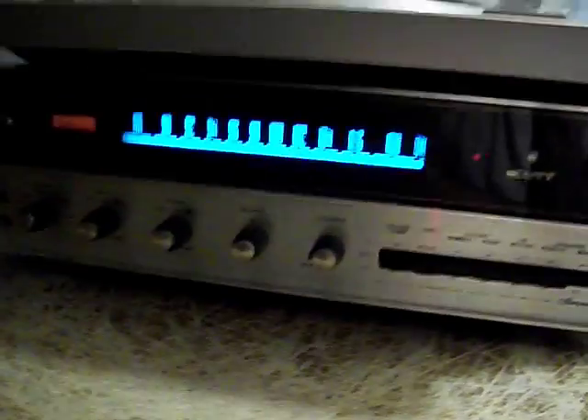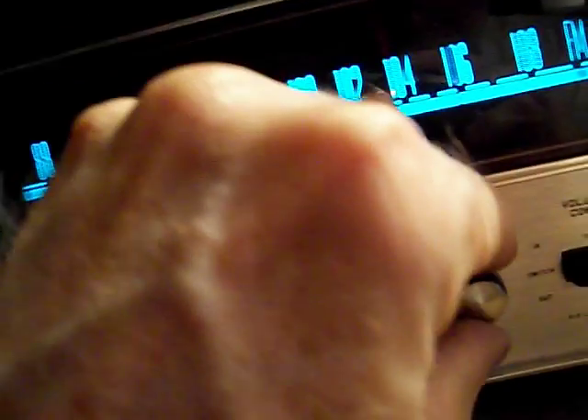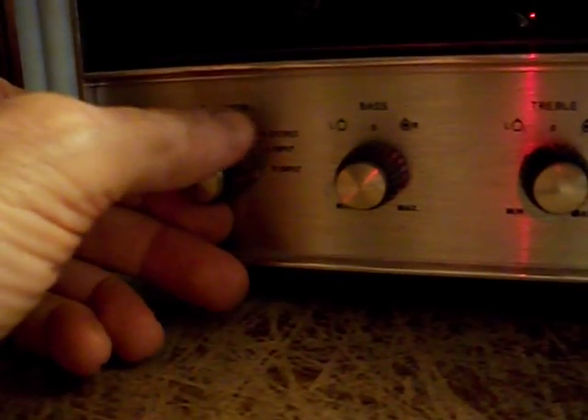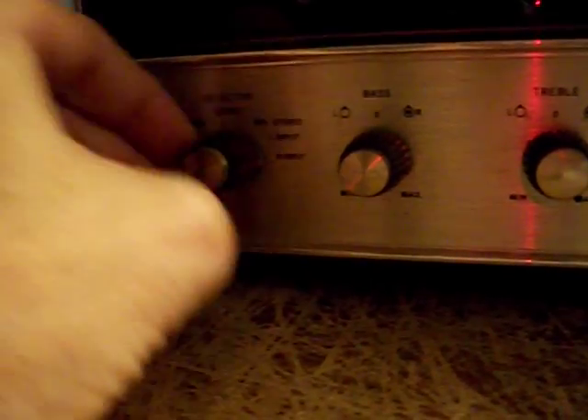When I'd gotten it, I noticed that the volume on the left was a little bit on the weak side — I always had to have the balance adjusted over more to the left. I noticed it seemed to be in the multiplexer, because if I switched to mono or stereo it was fairly well balanced. But when I selected between left and right — which selects the left or right input from the multiplexer — the volume was noticeably lower when I went to L versus right.